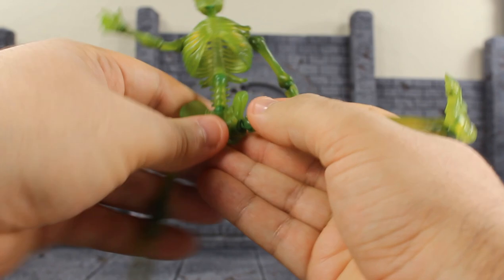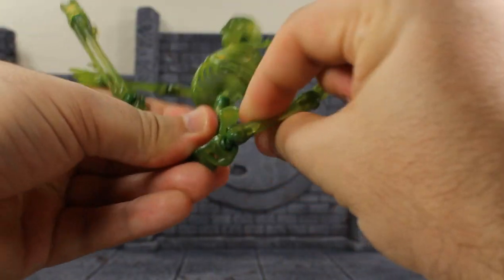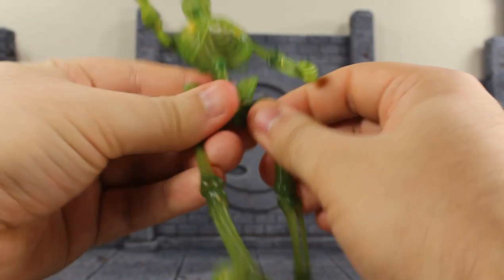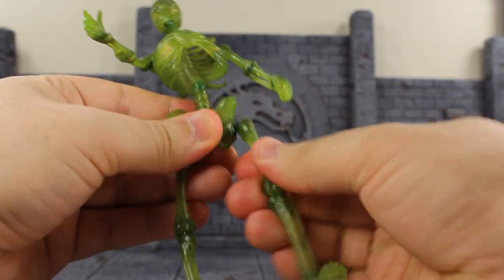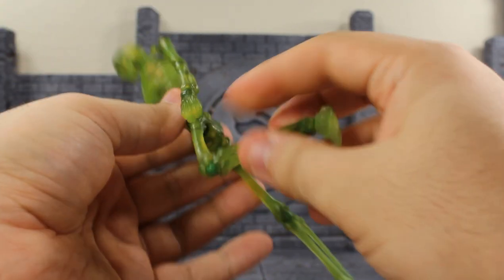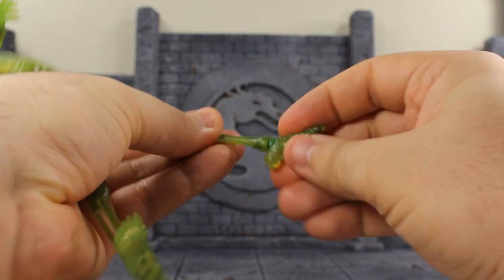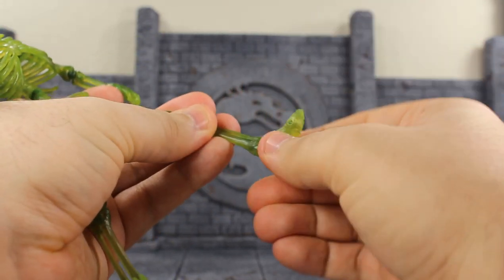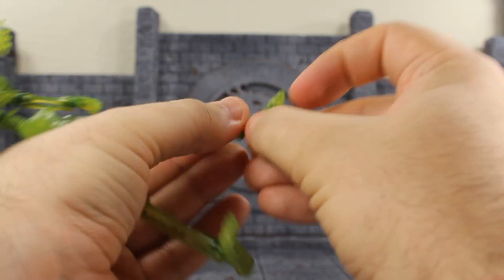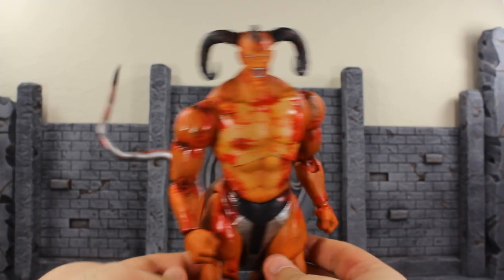The diaphragm moves that far down — incredible — and that far back, and it swivels but does not move side to side. For the legs he has a drop down thigh, his legs move that far apart, they kick up really high and move that far back. He's got a thigh swivel, a slightly single jointed knee, and you got the knee swivel. The ankles move up and down, they do pivot on a ball joint so they swivel and pivot in any direction. He also has a toe joint, which is pretty cool.